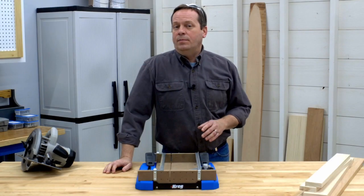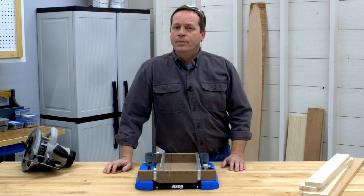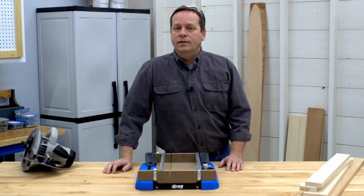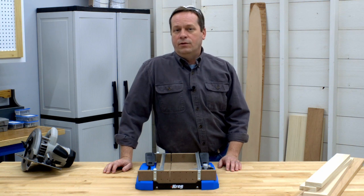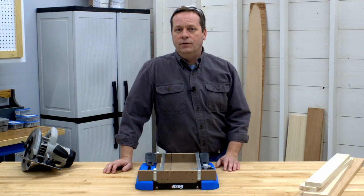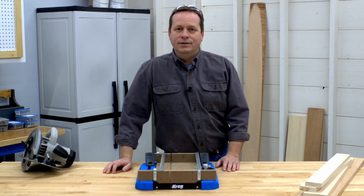The Craig Crosscut Station makes it possible for you to get miter saw quality cuts with your circular saw. Like all Craig guided cutting products, it's designed to help you cut with confidence. You'll find the Crosscut Station to be filled with features that make it possible to cut boards of all kinds with ease and accuracy.